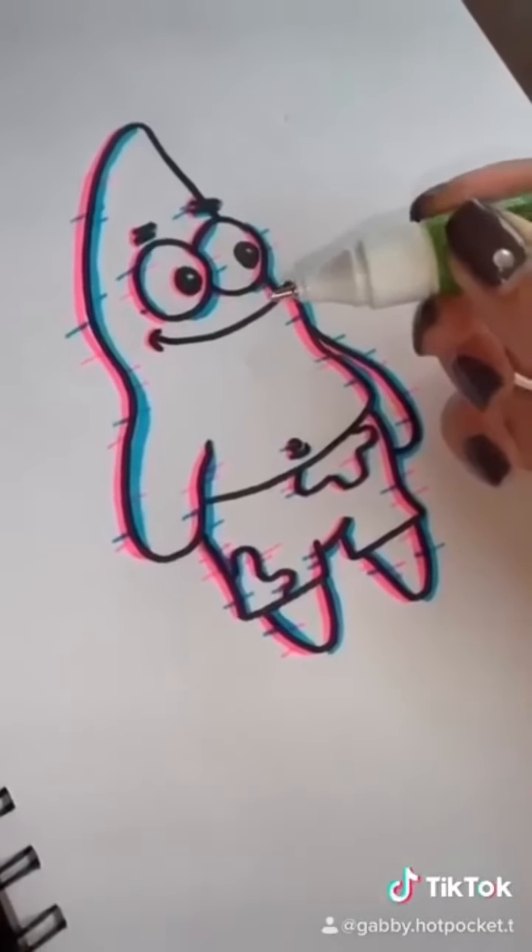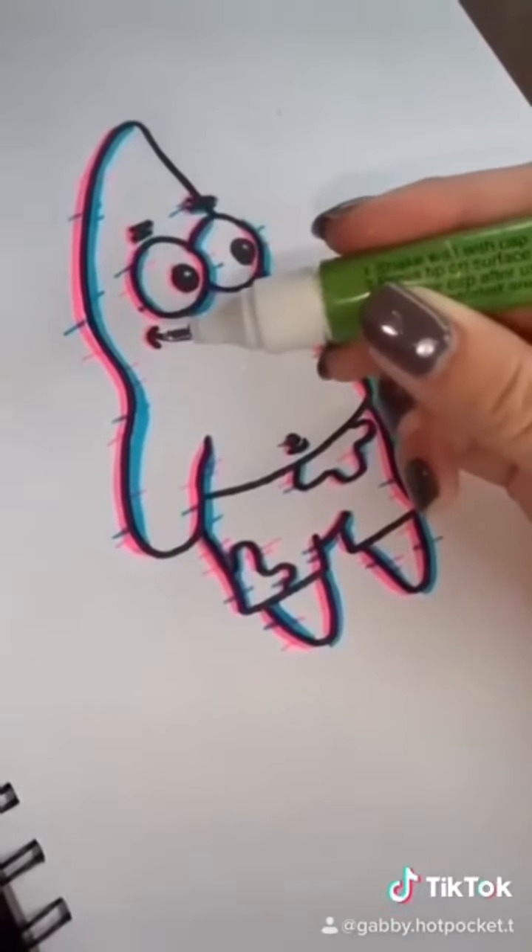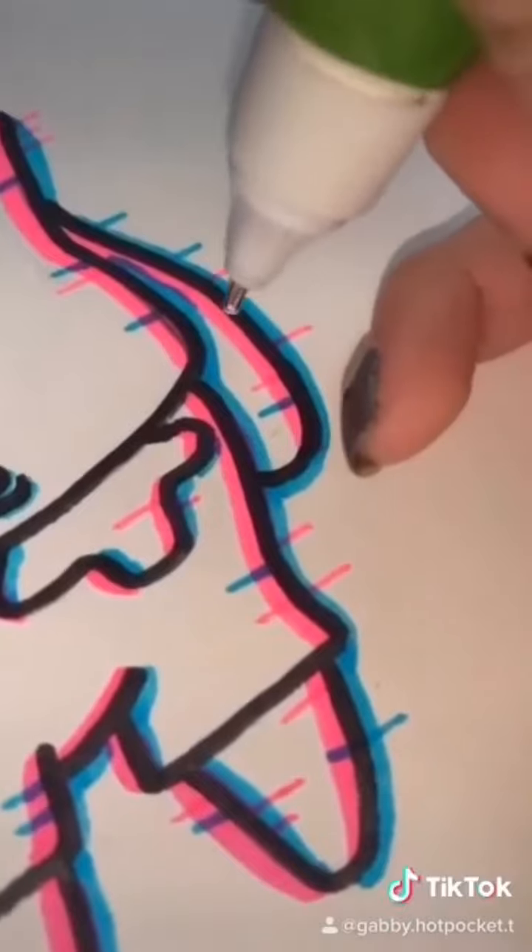Go ahead and take a white marker, or white-out, and just make some gaps in between.